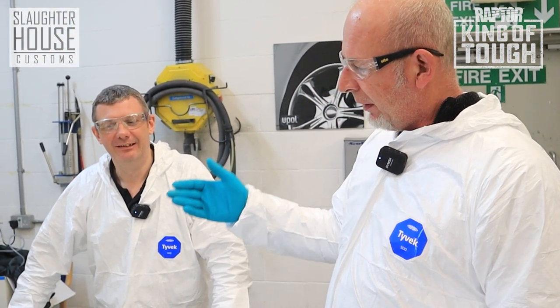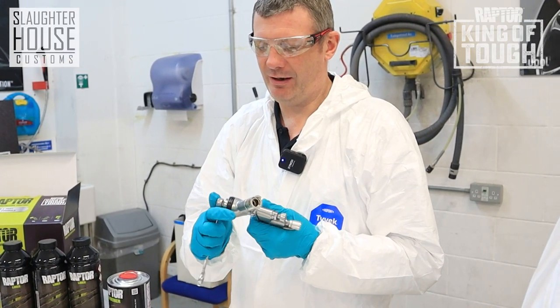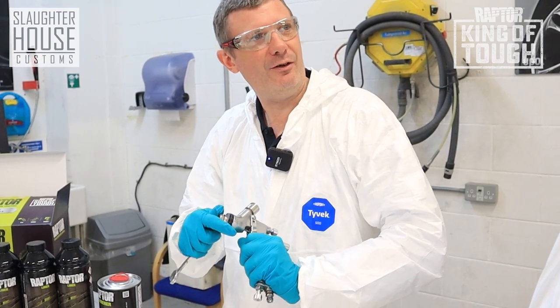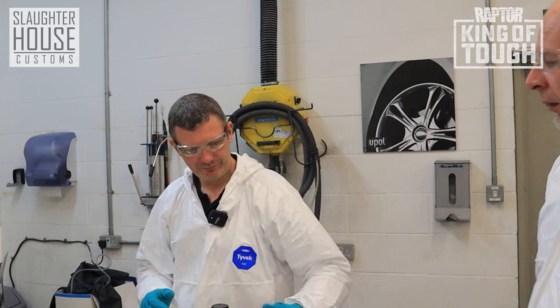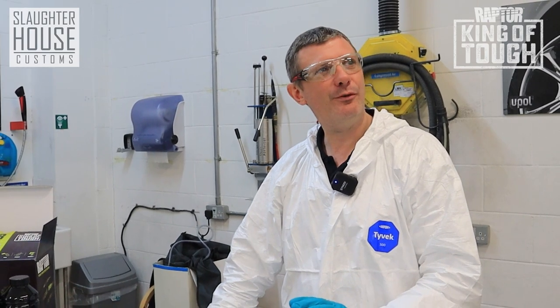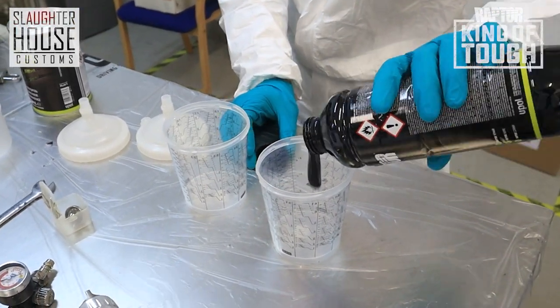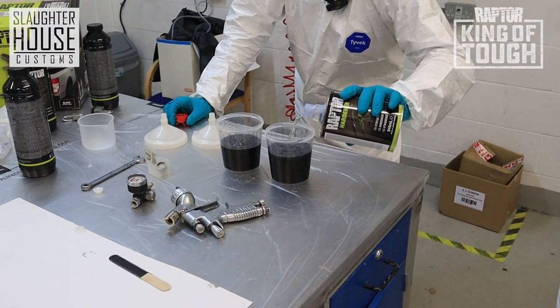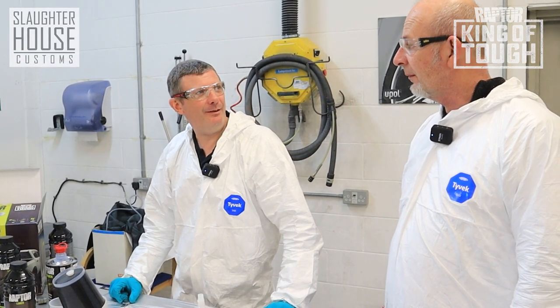We're now going to set up the gun and get the Raptor mixed up to get the first coat on. Slightly different texture this time. We're going to change our gun from a 1.6 tip to a 2.5 — we're going to have a lot more product delivery. The beauty of this tip is we're not going to need any thinners this time, so purely a three to one mix straight out of the gun. The finish we got earlier was quite a fine stippled finish. This finish is going to be more like a powder coat — more like the appearance of an orange peel. Nice and smooth, just little bumps here and there. Three to one, no thinners this time. That's the Raptor mix ready to go. Let's get kitted up and do this.